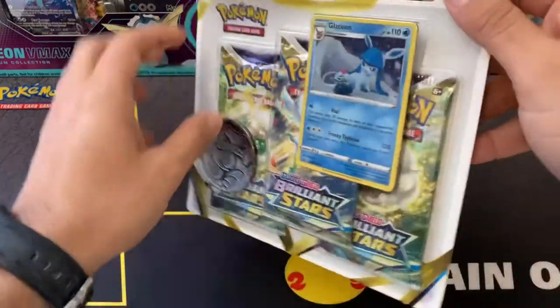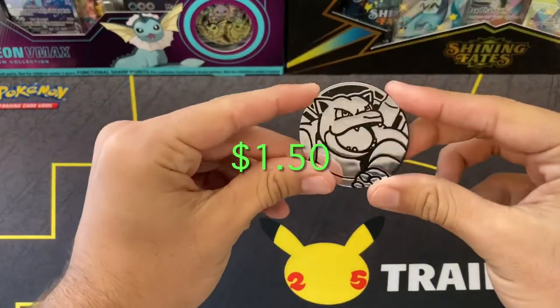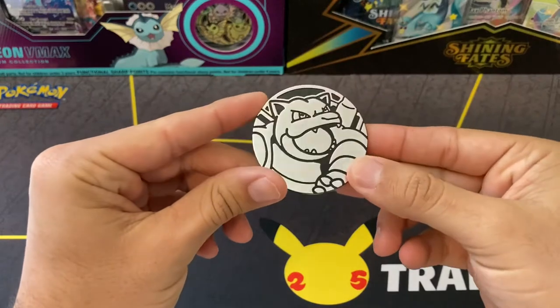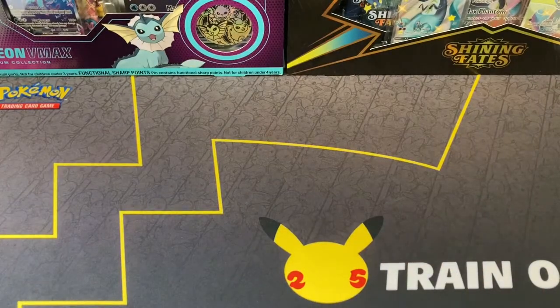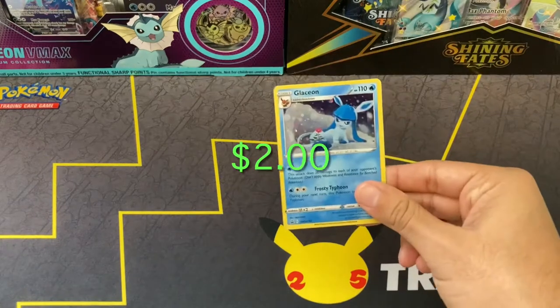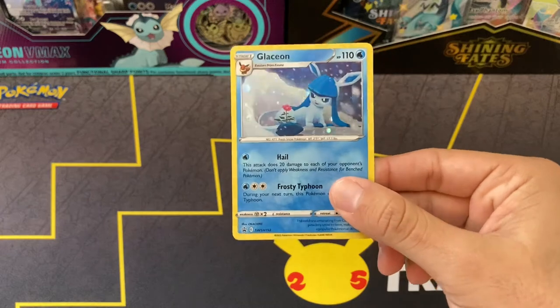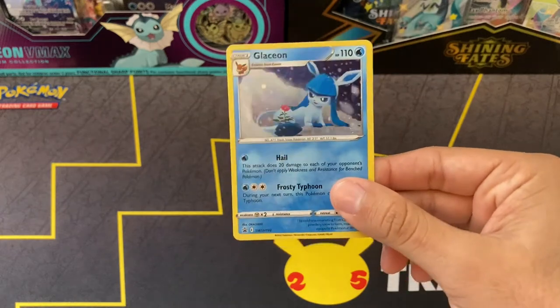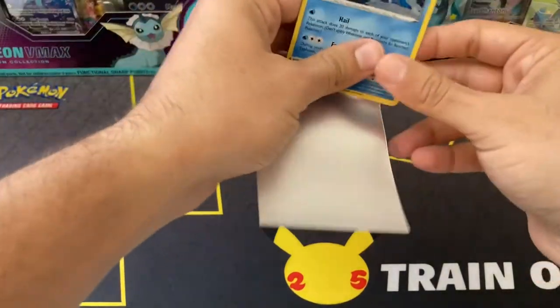Now that that's out of the way, let's get right into it. Now that we got that open, we'll start showing the contents. Starting off with this nice Blastoise coin - looks pretty cool. Here is the promo from the box: Glaceon, very nice card. We don't have any holo swirls or anything like that, but it is very nice. Let's sleeve that right up.